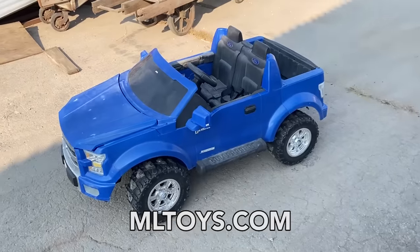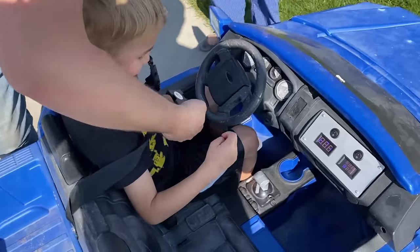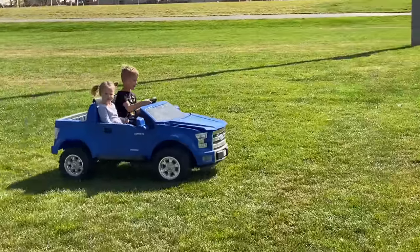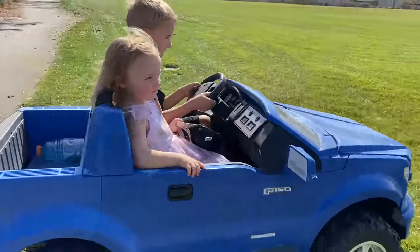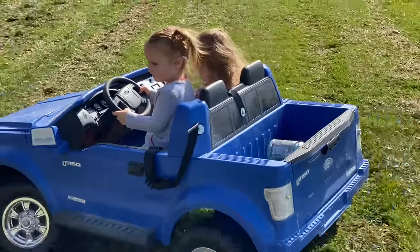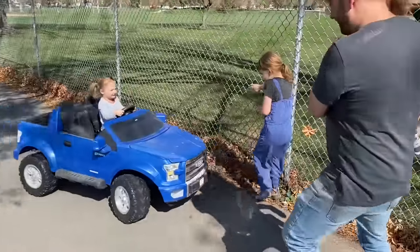Huge thanks to ML Toys for making this happen. If you guys want to do something similar, you can with products from their website — we'll have a link down in the description. Go and check them out. They've even got other options that we didn't pick on this. I think we need to just play around with it and see if your five-year-old — wait, he just turned six — likes it. Some co-worker I am.